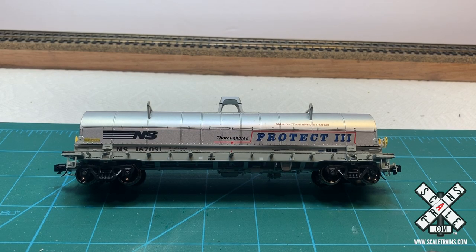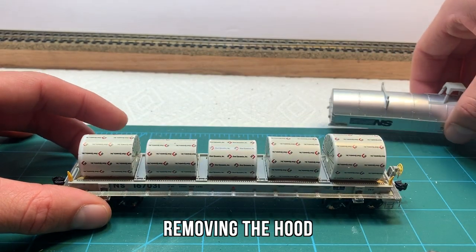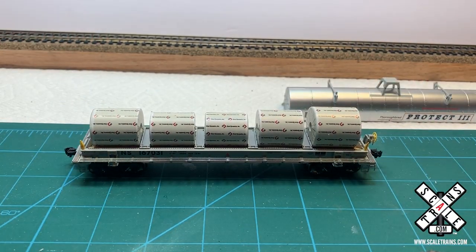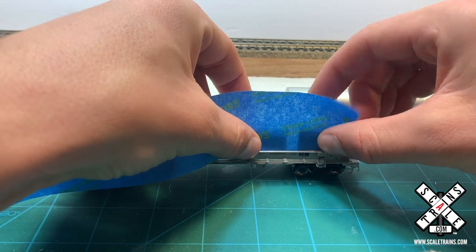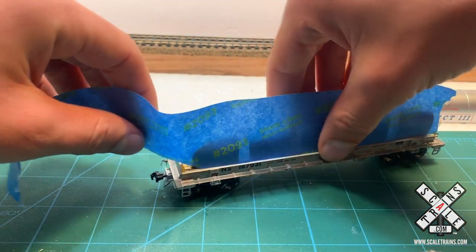From the factory, it's extremely well-detailed. It also comes with some loads on the inside. I went ahead and added the stickers, which represent the covering and tarps for the coils, and I went ahead and glued them in as well. Since I don't have any need to remove the loads, I decided it was best to glue them in so they don't rattle or come loose while we're operating the car on the layout.